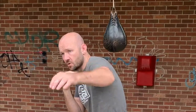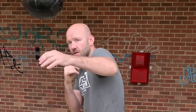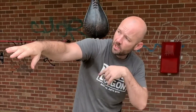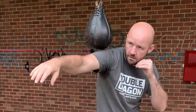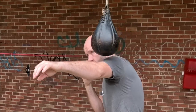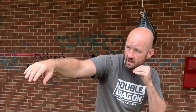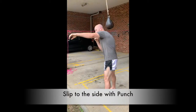Let's add to that drill now by placing our punch with the slip. Not only are we just slipping to the side, but now we're going to add a punch with the lead hand. See how I lead my arm out — I'm looking along that punch. Same thing: brushing the ears here, chin down, head forward.